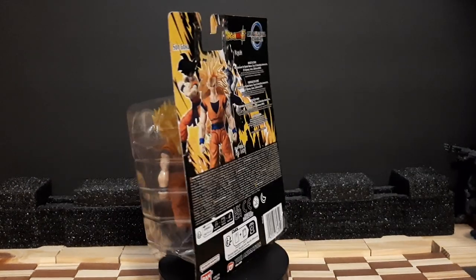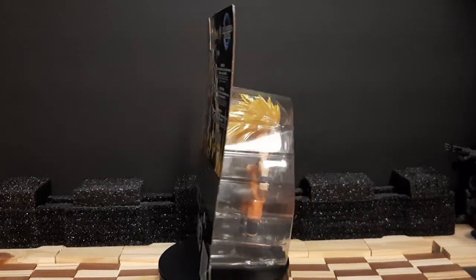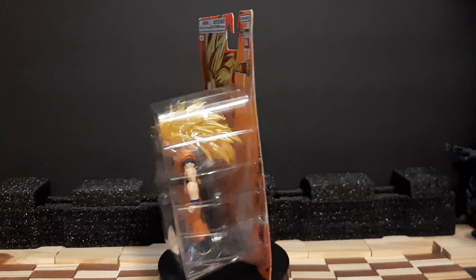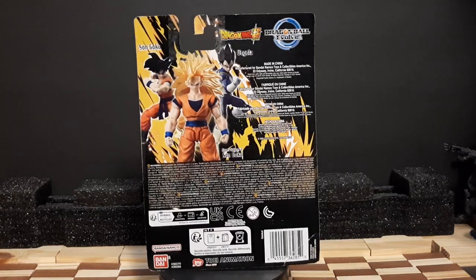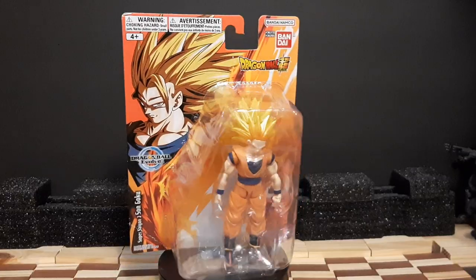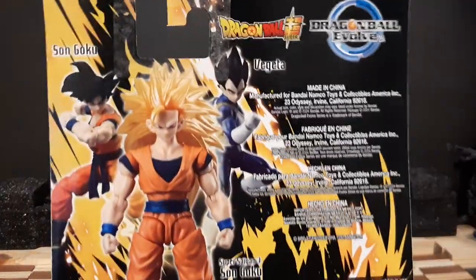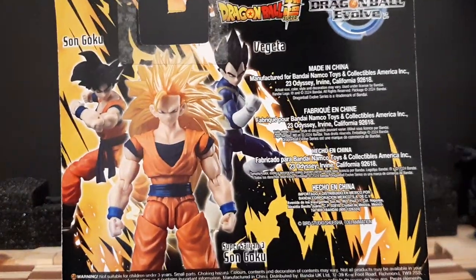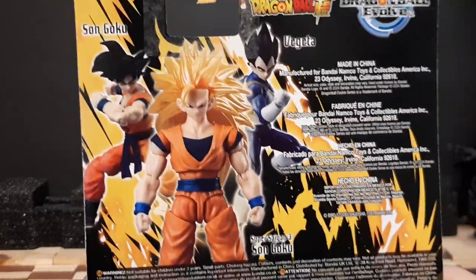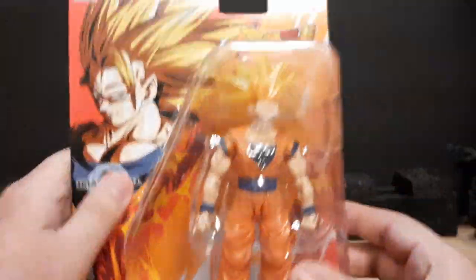Hello everyone, it is Iparron here with another figure review. This time we have another Dragon Ball figure — Super Saiyan 3 Son Goku from Dragon Ball Super, during the Battle of the Gods when Goku fights Beerus for the first time and uses Super Saiyan 3 as his full max power. This is a three-figure set with the other two figures being base Son Goku and base Vegeta, which hopefully I'll be able to get later. But for right now, let's go with the unboxing of the figure.